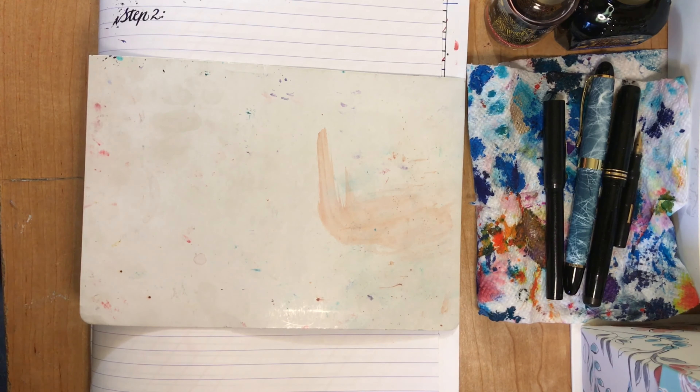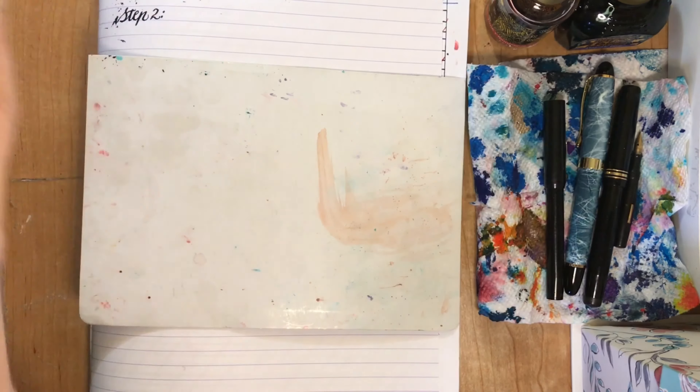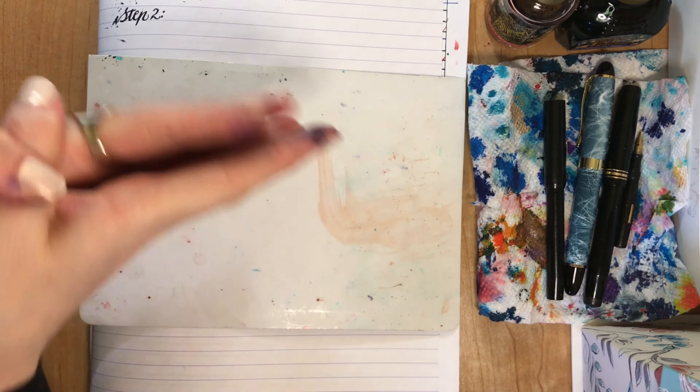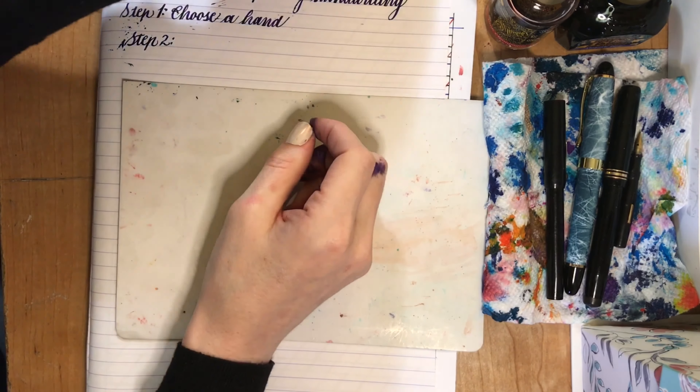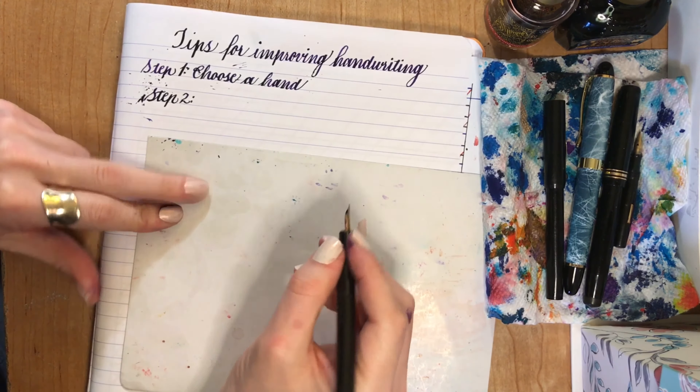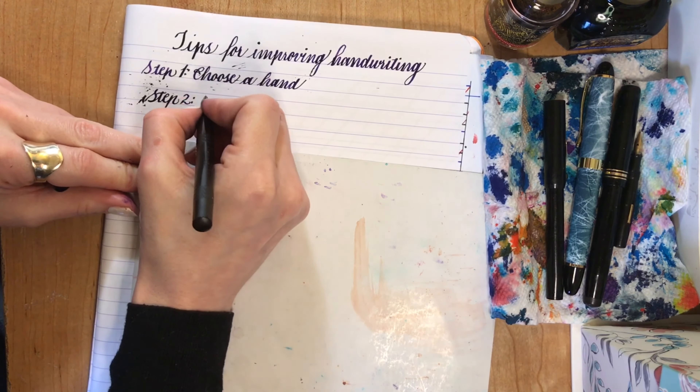You won't have to do this alone. I'm going to create a series of episodes where I'll go through these steps with you. So that's step number two: create a guide.